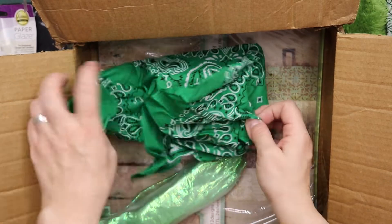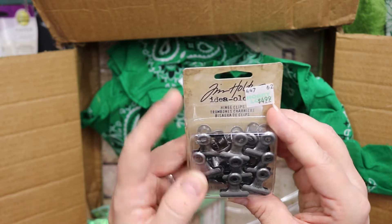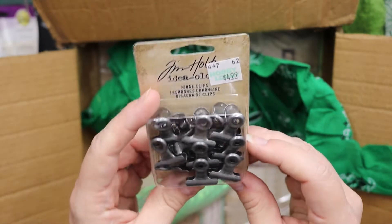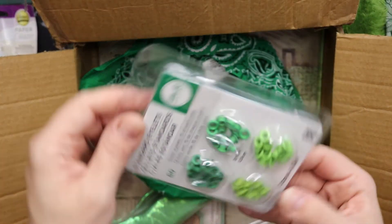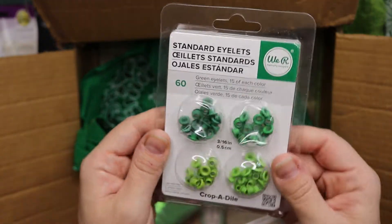What's in here? Another handkerchief. Tim Holtz! Oh I love those hinge clips — they are awesome. Green eyelets — always good. Perfect for a green journal.